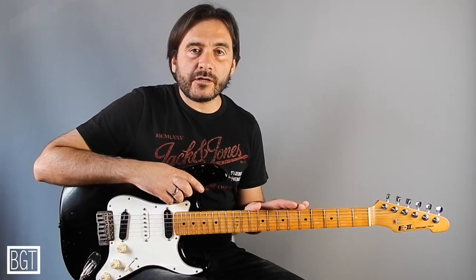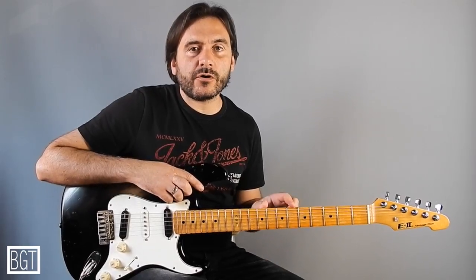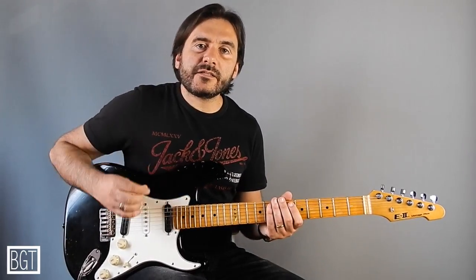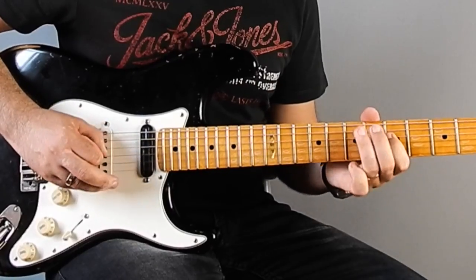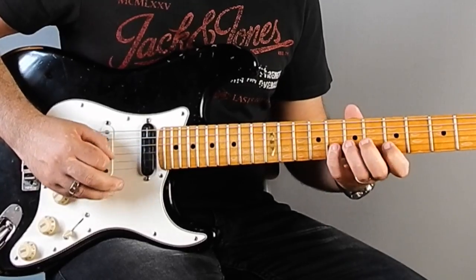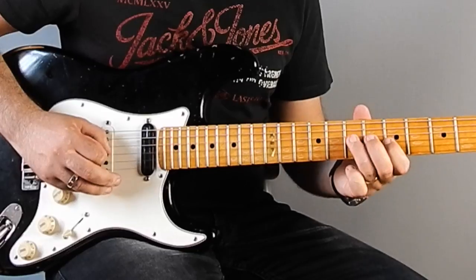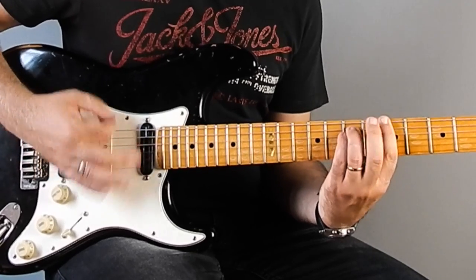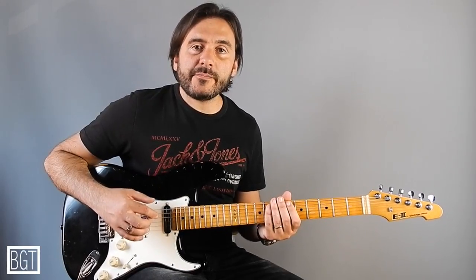We are on A minor pentatonic and we are working on the first shape, but remember to work on all five shapes of your scale so you can improve your fingering. This is the first exercise. This is a basic pattern I played on the first shape of A minor pentatonic scale.